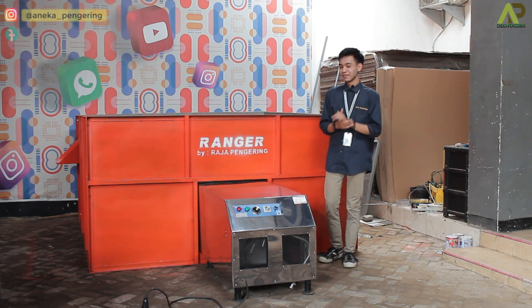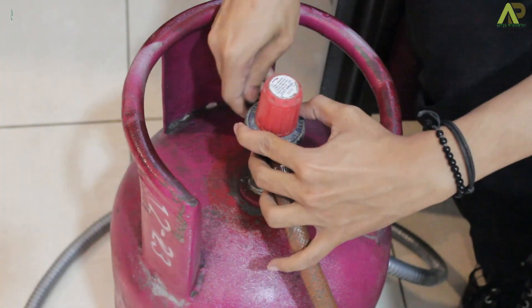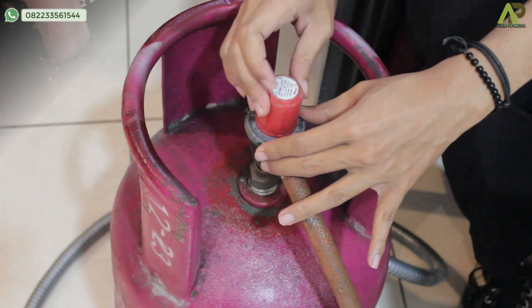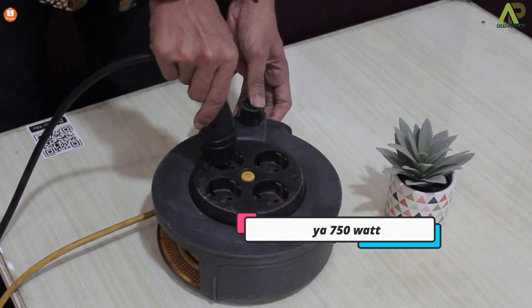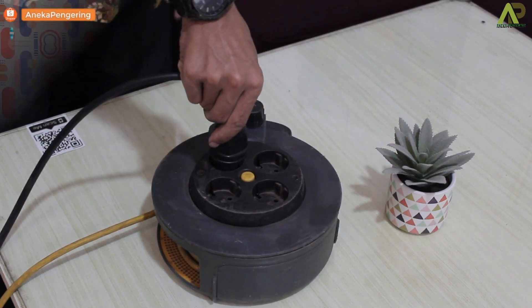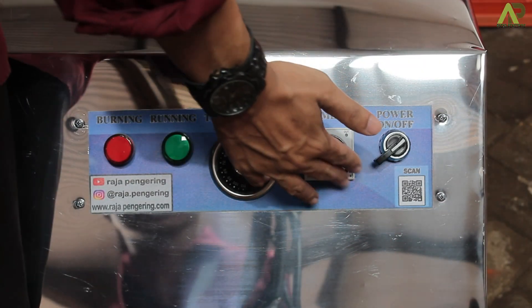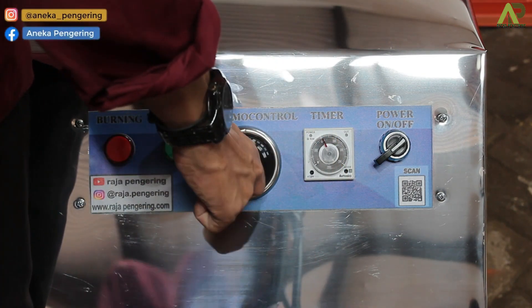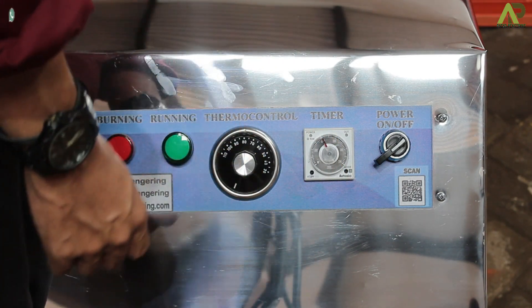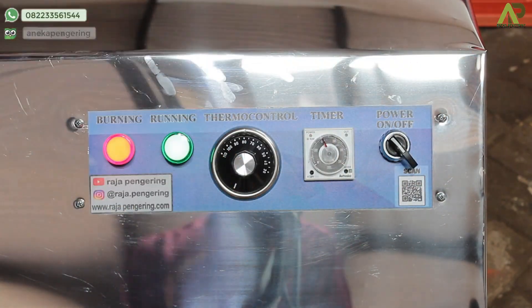Sekarang langsung saja untuk cara operasional dari mesinnya. Yang pertama bisa dihubungkan dulu selang di bagian belakangnya ke tabung gas. Lalu bisa hubungkan untuk stopkontak-nya ke arus listrik — untuk dayanya cuma 750 Watt saja, jadi listrik digunakan sebagai sistem otomatisnya. Langsung saja diatur bagian panelnya: yang pertama timer-nya dulu yang diatur sesuai kebutuhan, lalu thermo control-nya yang diatur sesuai kebutuhan, kemudian nyalakan dari tombol power-nya seperti ini, maka mesinnya sudah bisa digunakan.